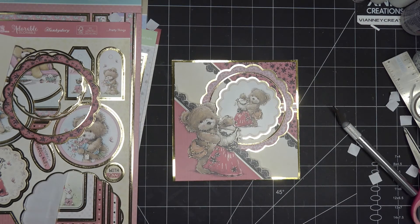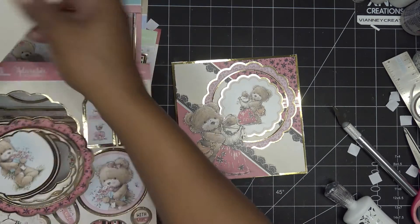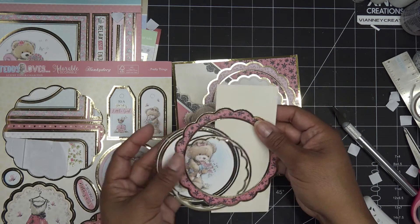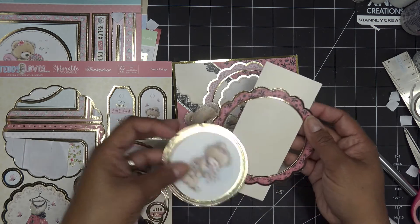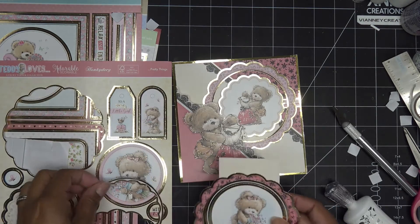Let me let that set up for a minute and I'm just going to look at my little tags and see what I want to put on. Look at this, you guys — if you have another card, you can just pop, pop, pop — do these little things, or add this, another background piece of paper. Maybe take the center off of that one or just pop it back in like this, and you have another card. So cute.